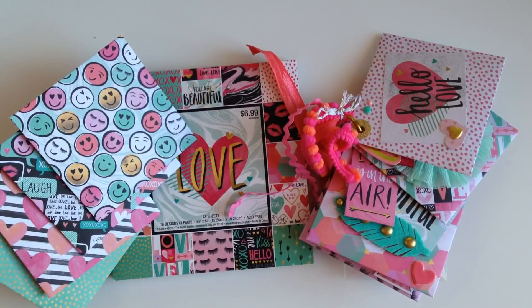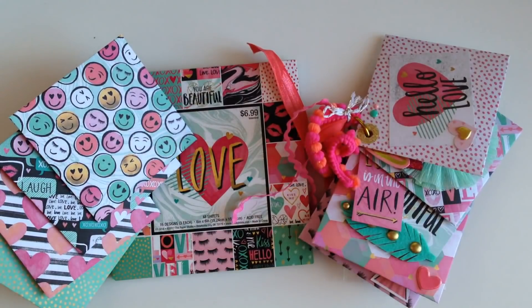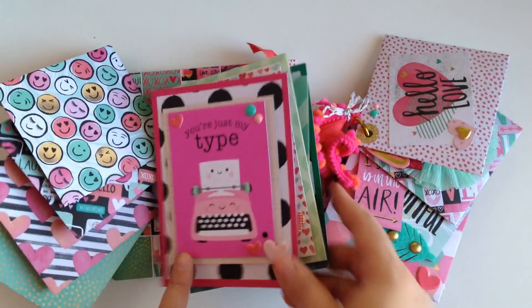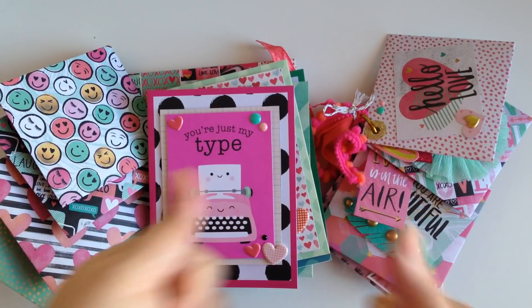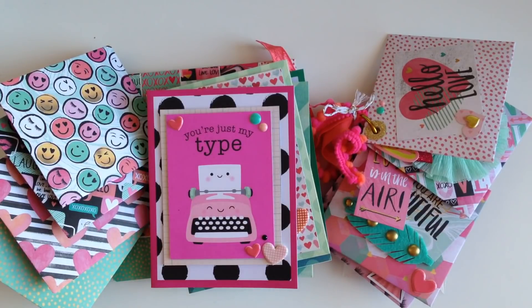That's my video for today. I hope you guys enjoyed my ideas with the flip book and the Valentine's Day cards. Thank you guys so much for subscribing — don't forget to thumbs up the video and hit that bell to be notified when I upload my next video. I'll catch you guys on the next one!